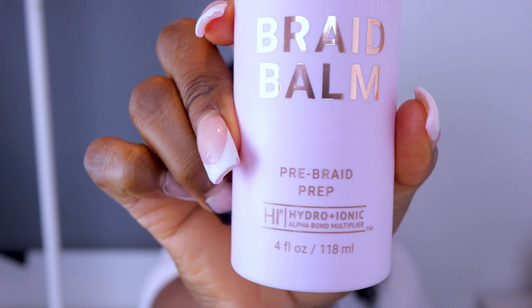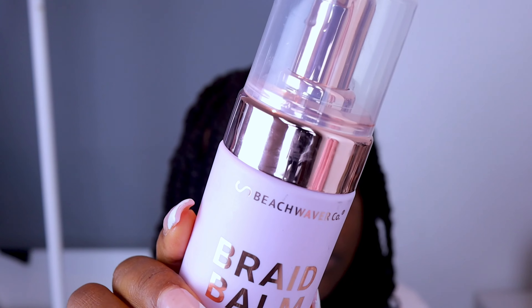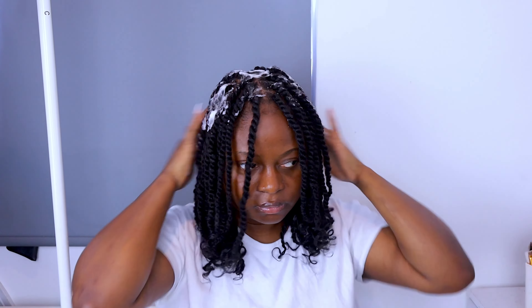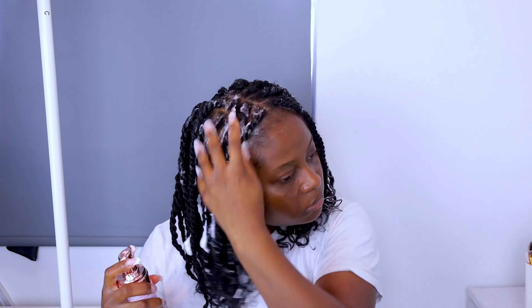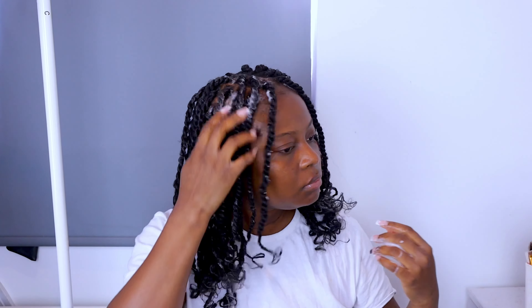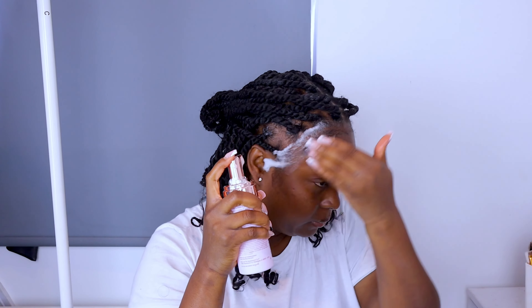Now I'm going to go ahead and add some mousse. This is the Beach Waver Co. company and this is their braid balm — it was gifted to me by my partner. I just go ahead and apply this mousse everywhere to make sure I don't have any flyaways and everything is laid. I'll also be using the mousse to put on my edges before I start styling them.